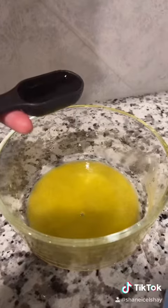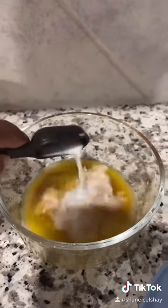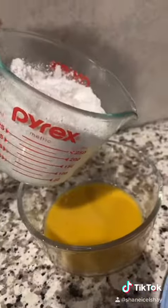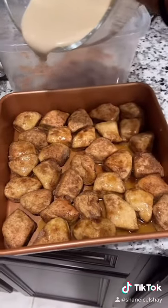Two tablespoons of melted butter again, a tablespoon of real vanilla, a tablespoon of some milk — that's optional. Mix it up, then add a cup of powdered sugar to that. Mix that up and now you have the glaze.